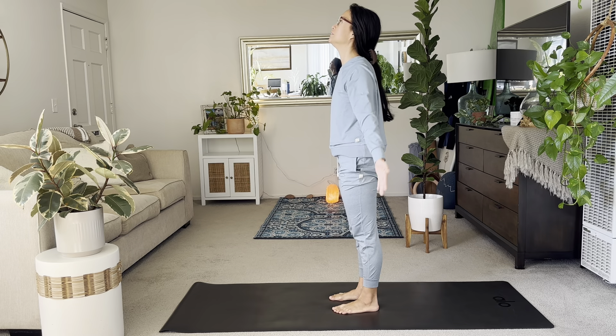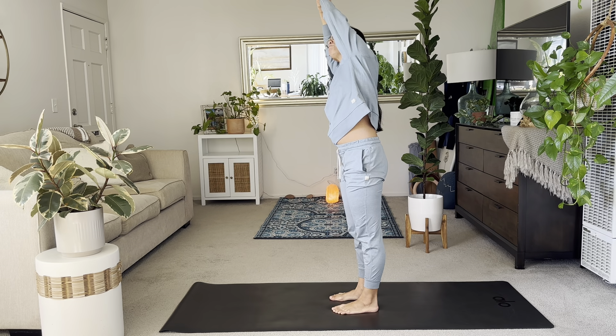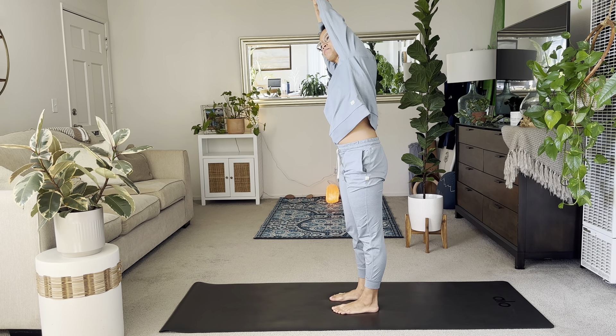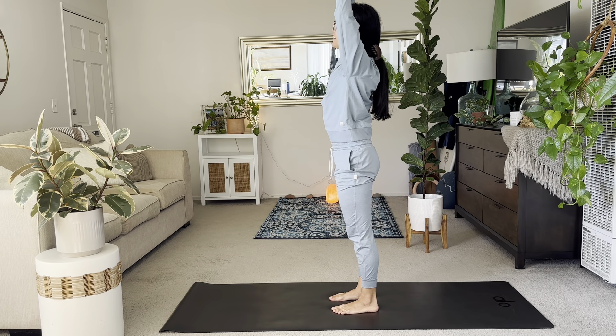Good work. Inhale, reach overhead. This time use your right hand. Hold onto your left wrist. Take a side bend to the right. Keep your toes pointed forward. Nice and strong with the legs. Inhale, center. And exhale to the left.